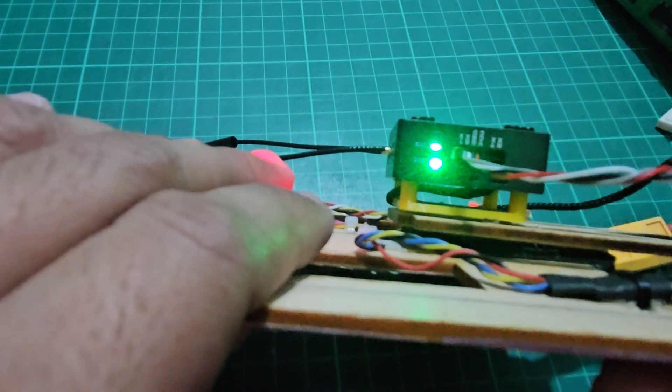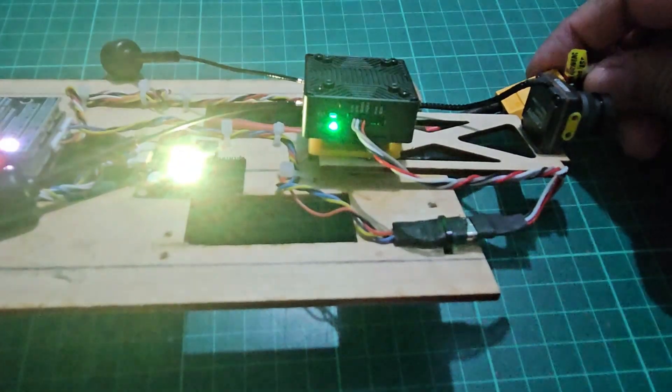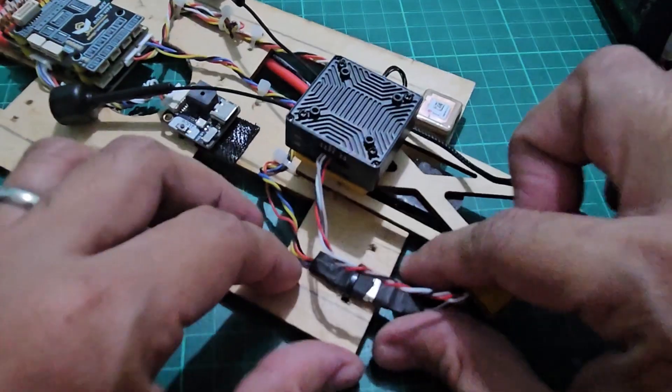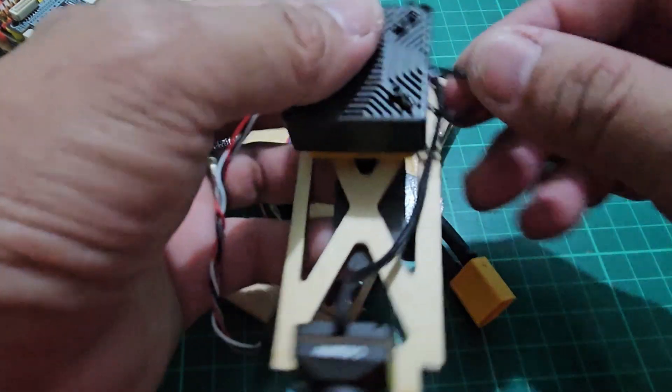Upon reboot, the LEDs will change to green with this pattern. Congratulations, you have completed the update process. The entire process took about 45 seconds to finish. You may now remove the power and also do not forget to unplug the update cable. Be careful not to lose this small cable.